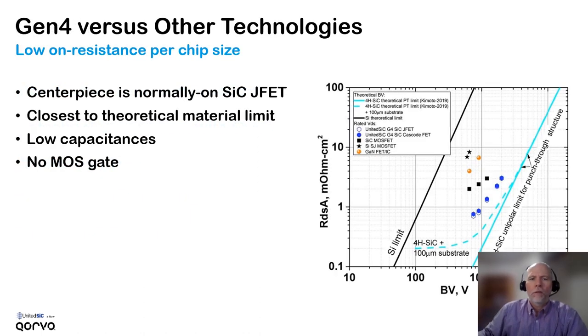What is unique about United Silicon Carbide FETs is that they are based on a normally-on silicon carbide JFET, and there are some advantages to using a JFET. One of the main ones is the low on-resistance per unit area because there's no MOS gate. In the chart on the right we can see for unipolar devices, the silicon carbide JFET is highlighted by the blue dots. The generation 4 JFETs are closest to the theoretical limit of the silicon carbide material, followed by silicon carbide MOSFETs, then gallium nitride, and then silicon-based superjunction MOSFETs.